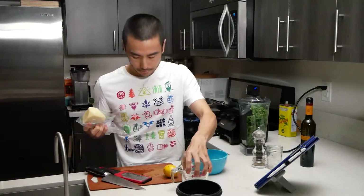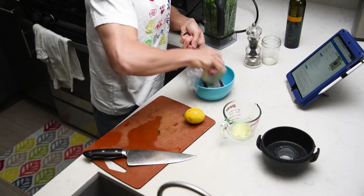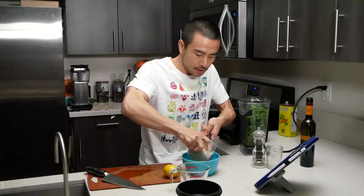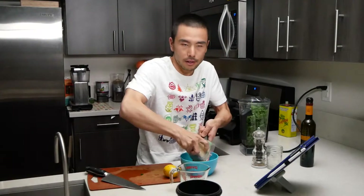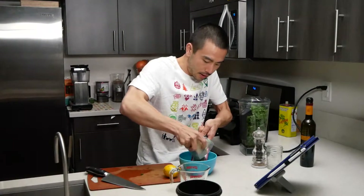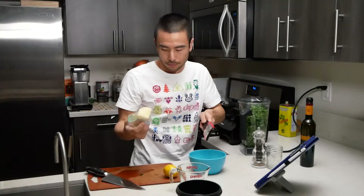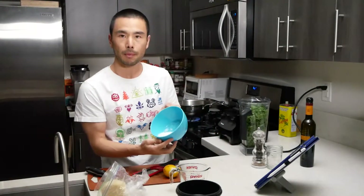We want about two-thirds cup pecorino romano cheese. This cheese smells like vomit to some people — it's a little stinky, but it's not like that to me. I actually like it quite a bit; it's nice and salty. So we're going to do about two-thirds cup. This is really what makes the pasta salty. I don't add too much salt on top of this — I just let the natural flavor of the cheese and all the other ingredients meld together and try to minimize my salt intake as much as possible. So there's about two-thirds cup pecorino romano.